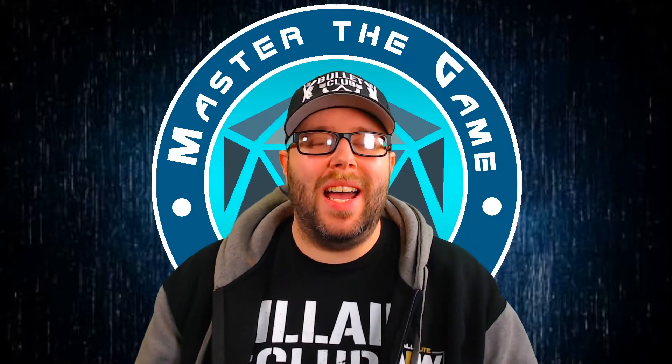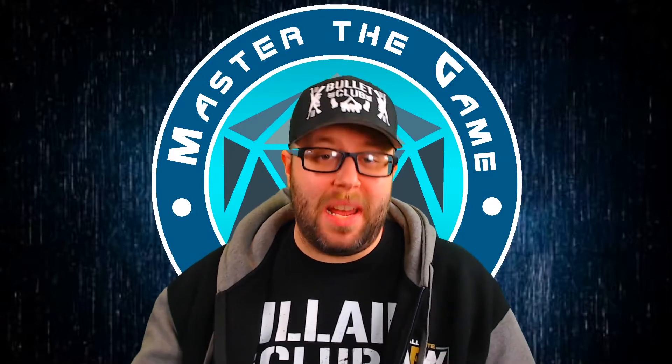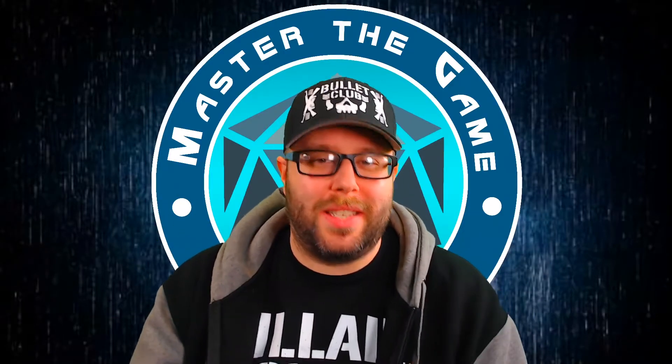Welcome to Master the Game. I am Juice and today I am going to talk about my family's holiday RPG haul. So let's get started.